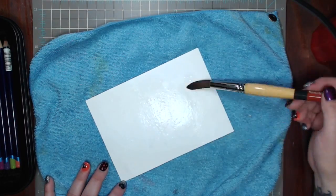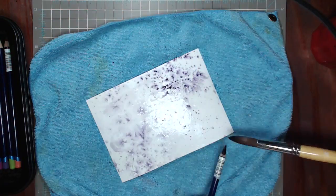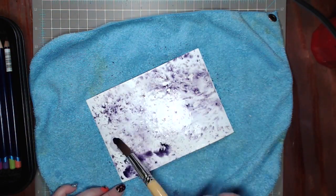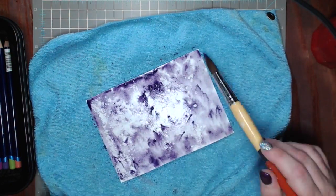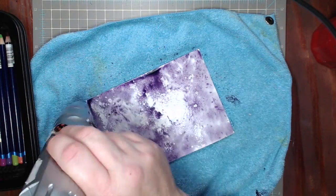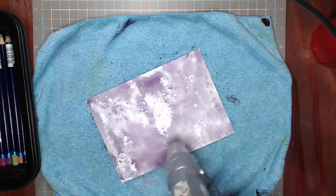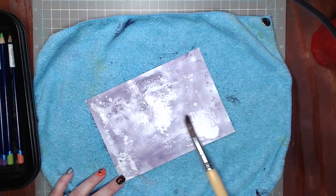Now I'm going to wet my entire piece of paper with water and use my Inktense pencils. I'm taking a very wet paintbrush and just flicking the color all over the paper, then spreading it around. This is dark purple, number 0750.